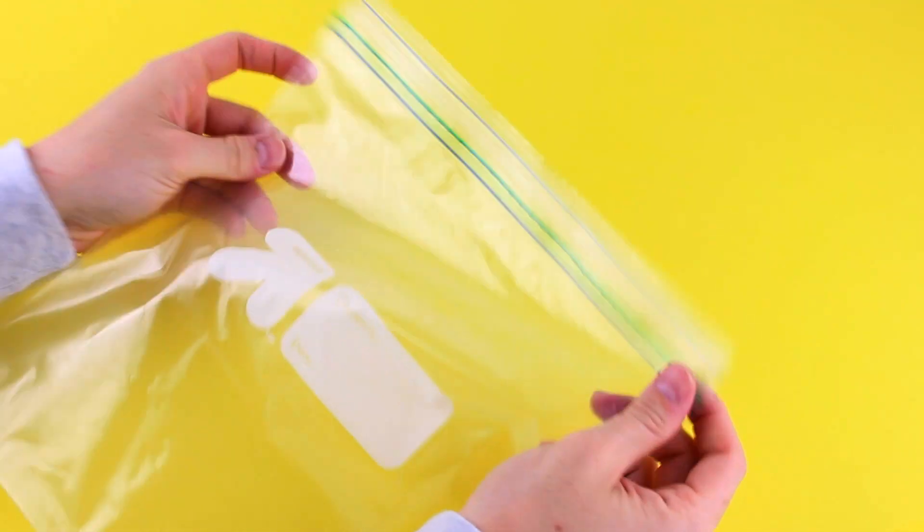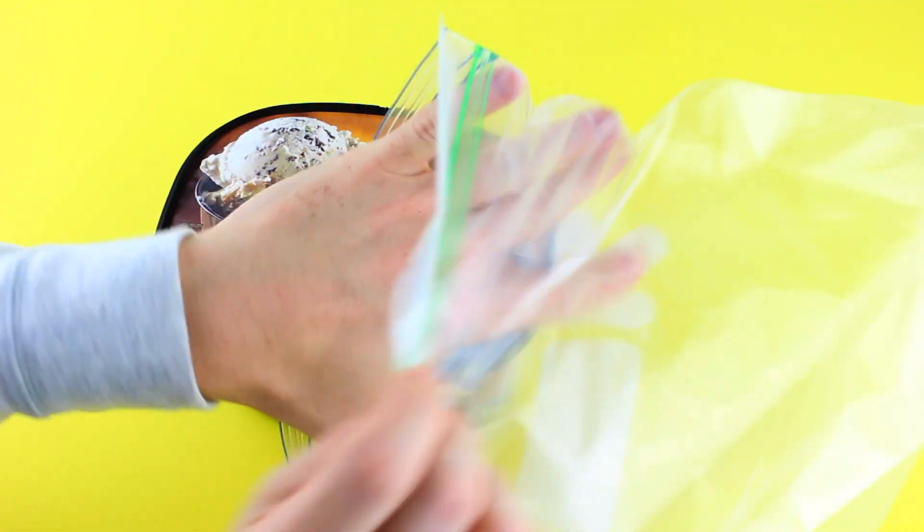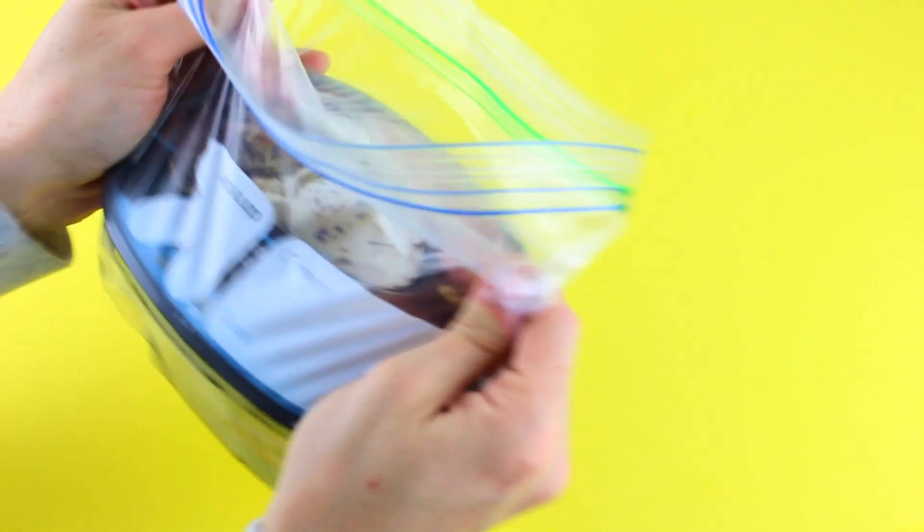If anyone knows anything about me, it's that I love ice cream, and this hack makes it a lot easier to eat. One thing I hate is getting the ice cream out of the freezer and it's so solid that you cannot even get a scoop without having to microwave it or leaving it outside. Just put a Ziploc bag around it before you put it in the freezer, and the ice cream inside will stay soft. It really works.